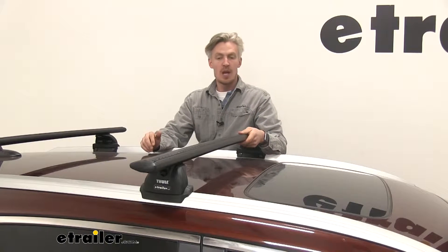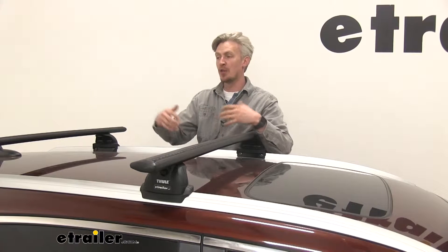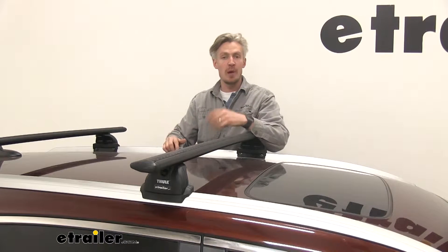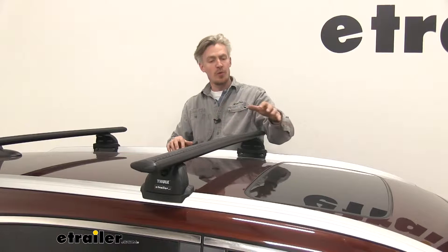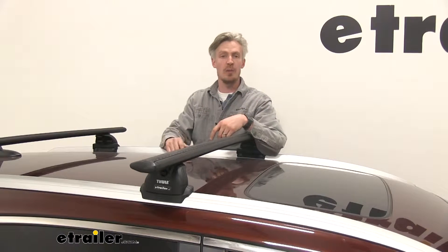This roof rack system has a weight capacity of 220 pounds — a step up compared to some other systems out there. Some of the others offer only a 165-pound weight capacity. You do, however, want to check with your CR-V's owner's manual to see if the roof can support that much weight.